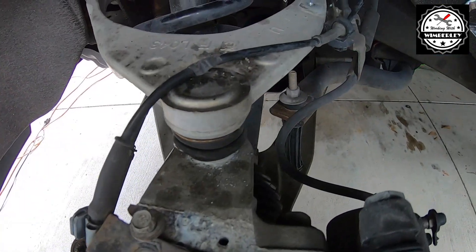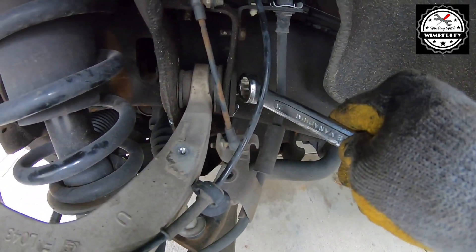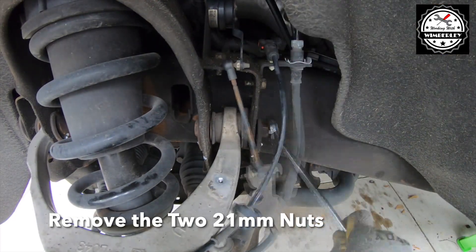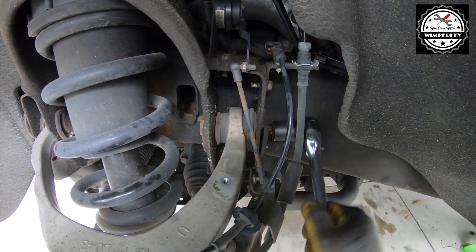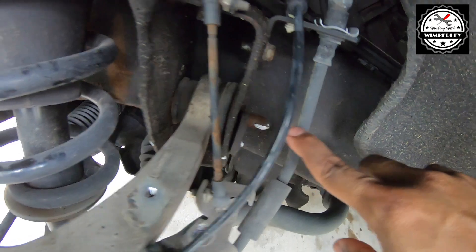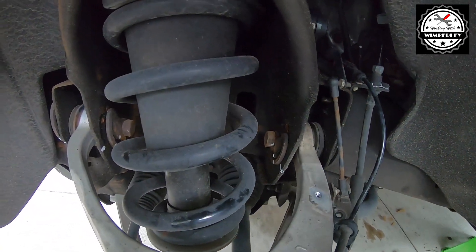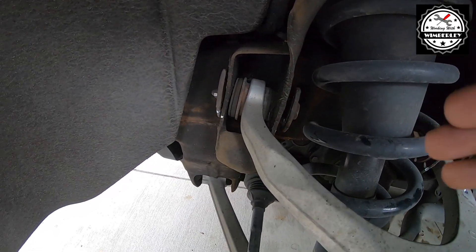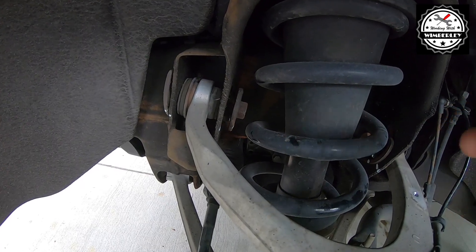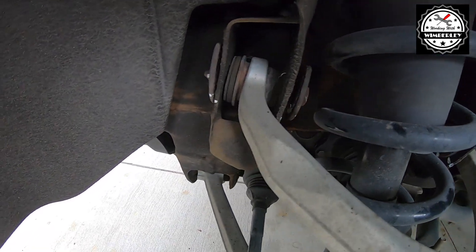With the ball joint loose we're going to move on to the two nuts on the upper control arm, and I'm going to use my 21 millimeter wrench to loosen and remove the nuts. I've got both nuts off on each side, and in my opinion this is the entire job right here — as long as you can get these bolts out you're home free. On the passenger side one came out easily, the other was at a weird angle and I had to fight with it, pushing and pulling the control arm back and forth to wiggle it out.